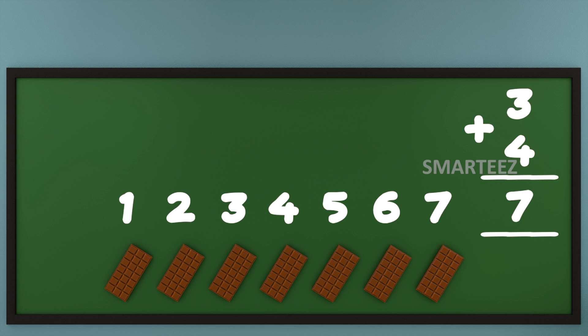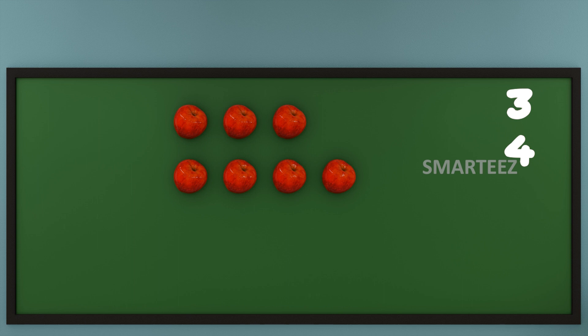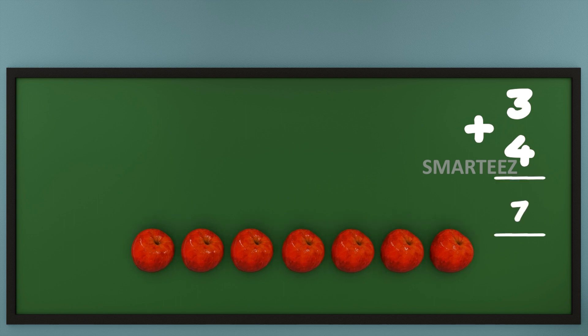We're going to do the addition with apples now. That's 3 apples at the top and 4 apples at the bottom. Now let's add them or join them. Let's count the total apples now. That's 1, that's 2, that's 3, that's 4, that's 5, that's 6 and that's 7. We can say when we add 3 and 4 of any object, we get 7.